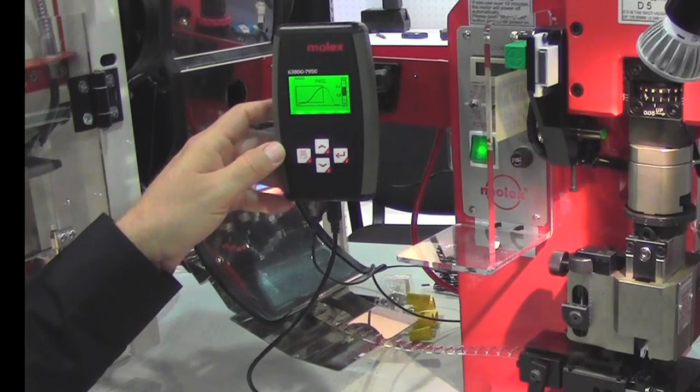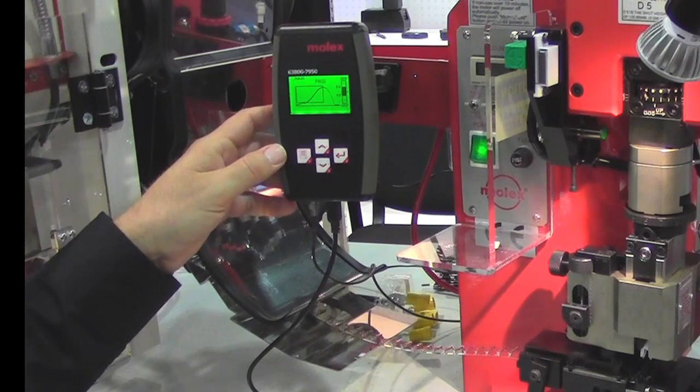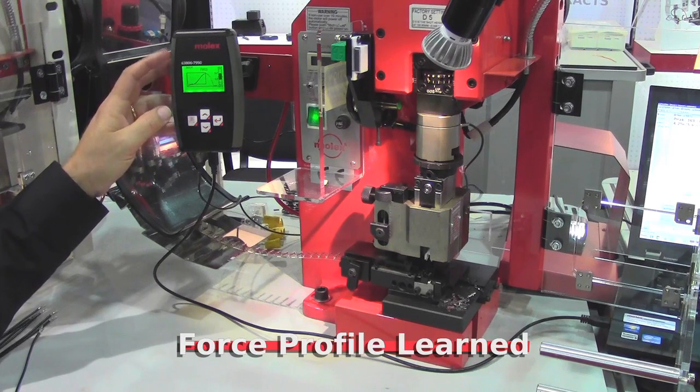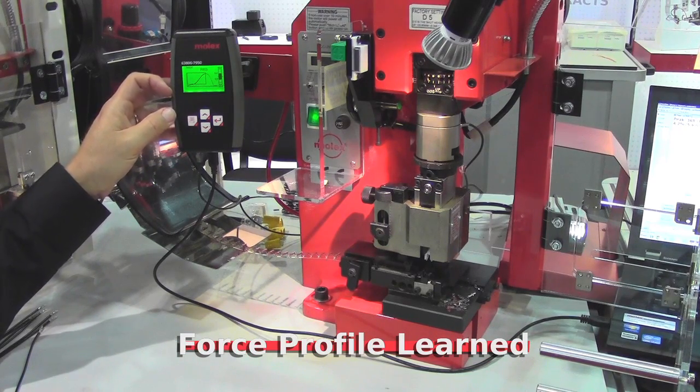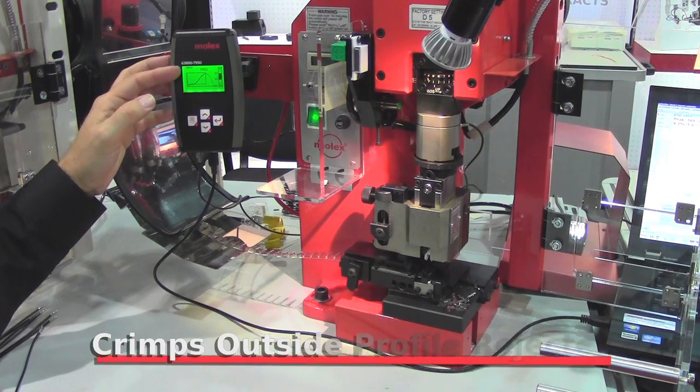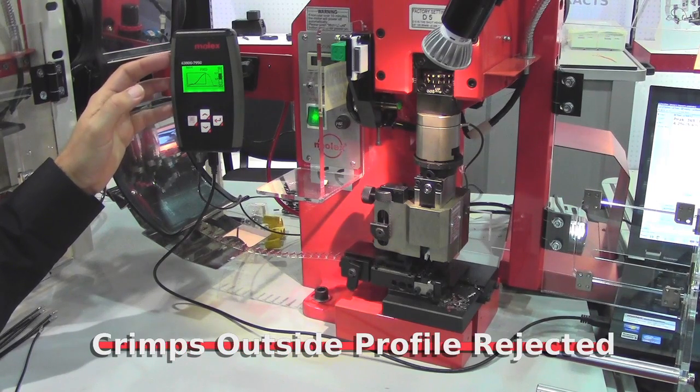The force monitor is programmed by actually crimping terminals. Within about 5 or 10 crimp terminals, the force profile is learned. Once the force profile is learned, you can continue crimping. Any crimp that falls outside that profile after that will be considered a fail, or it could be considered a suspect crimp.